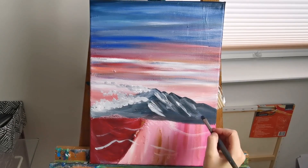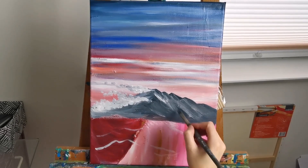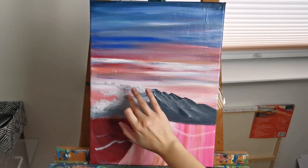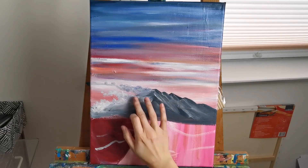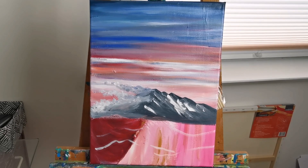I've also added in some clouds and some suggestions of snow on this back mountain. For some reason in this painting I was having a bit of trouble with the clouds and the snow — it just didn't turn out quite the way I wanted it to. But it's a fairly simple painting and it didn't have to be perfect.